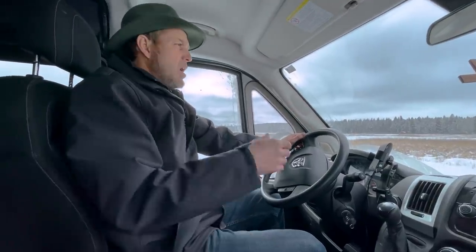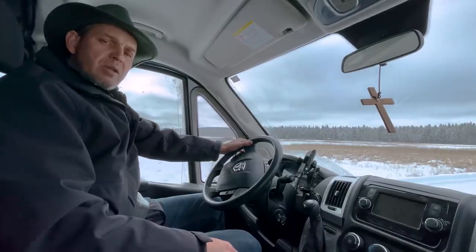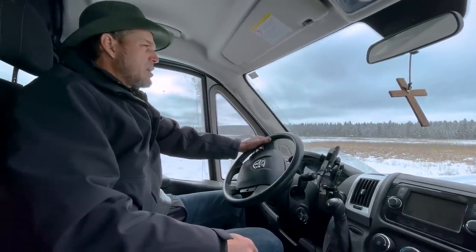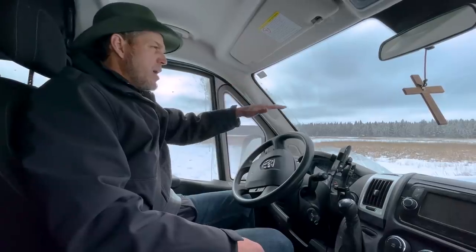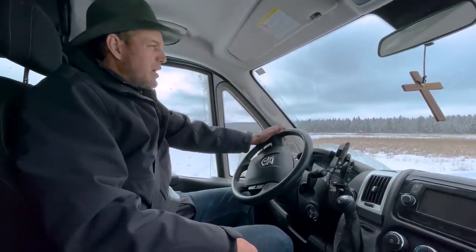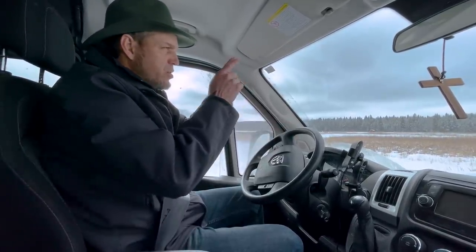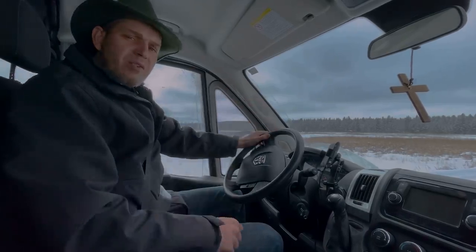I have never seen the house. I was here at the site before we sent the log house here and built it, but I've never seen the house. So we put the floor down, logs up, roof on, windows and doors in. I think it was varnished and chinked on the inside. Let's go check out this new house — the Green Valley Rancher.